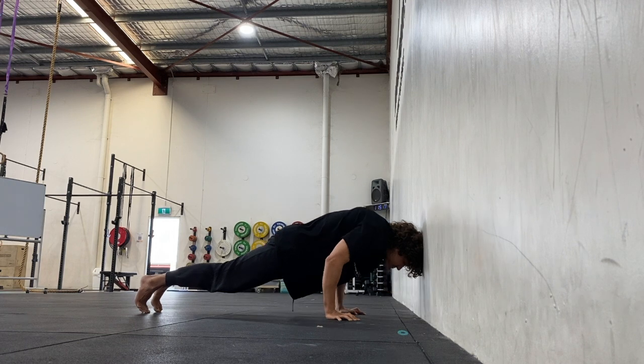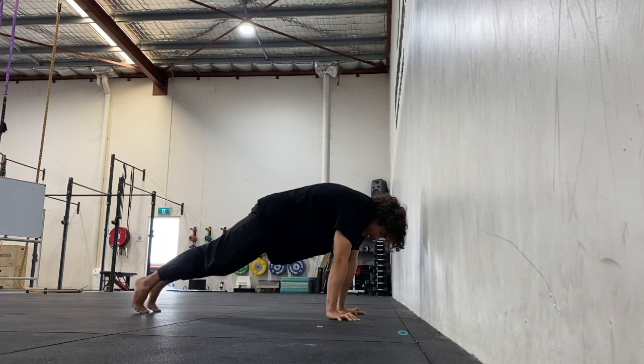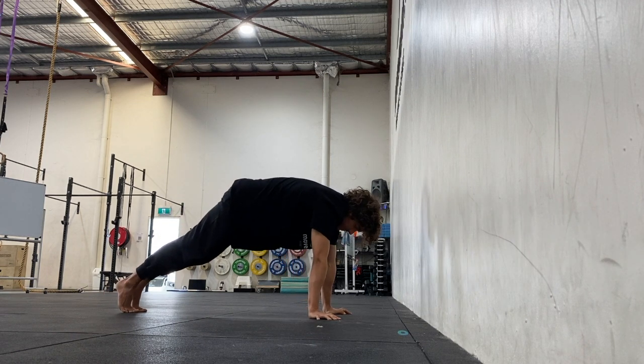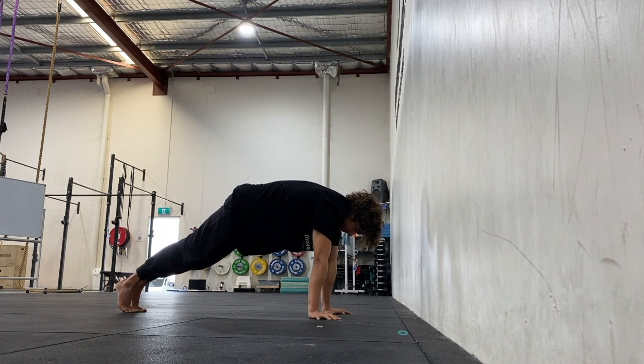Keeping the body as one whole piece, squeeze the legs together and lean the shoulders forwards, keeping that same amount of tension throughout the body as you try to take all the weight out of the feet.